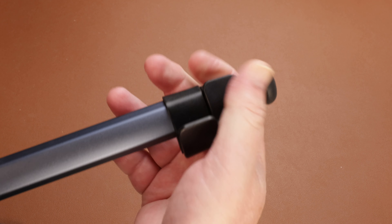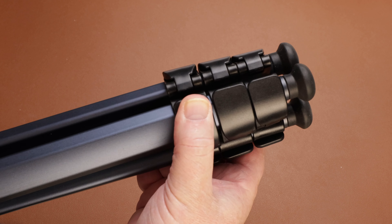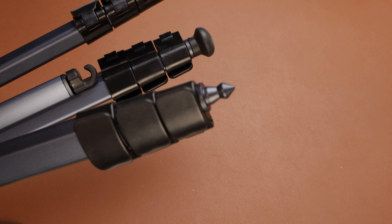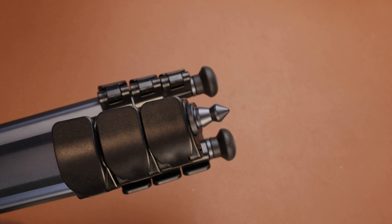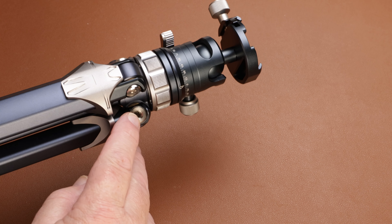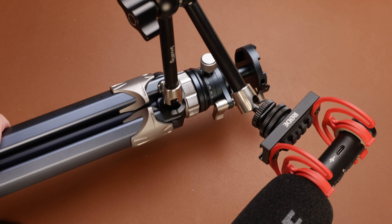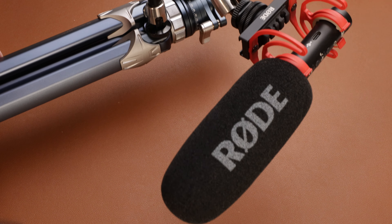The three levers on each leg snap into place nicely and firmly — they feel very positive and well made. Another interesting feature is the feet: the little rubber grommets can be easily popped off to reveal high-quality spikes, which is great for soft ground. In terms of extensibility, there are screw fittings on the top of each leg so you can attach items like a monitor, a microphone, a smartphone, or a GoPro if you want to do additional stuff while you're shooting.